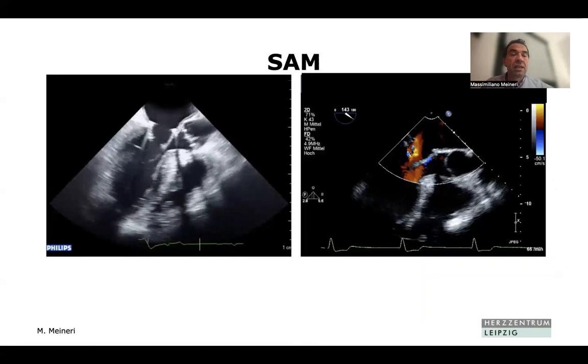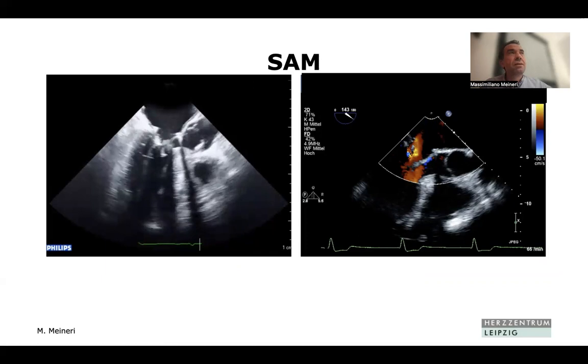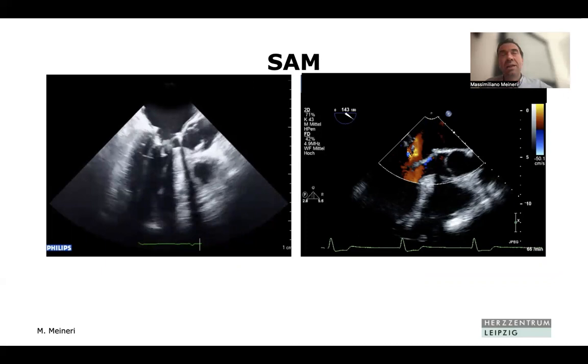SAM is a problem after mitral valve repair. The solution is not simply giving volume and a beta blocker and ignoring it — there should be no SAM. We had a case where after significant SAM, surgeon Michael Borger went back on pump, removed the ring and replaced it with a bigger one. The valve remained competent and the SAM resolved. If you use a smaller ring and have SAM, consider whether the valve can tolerate a bigger ring.